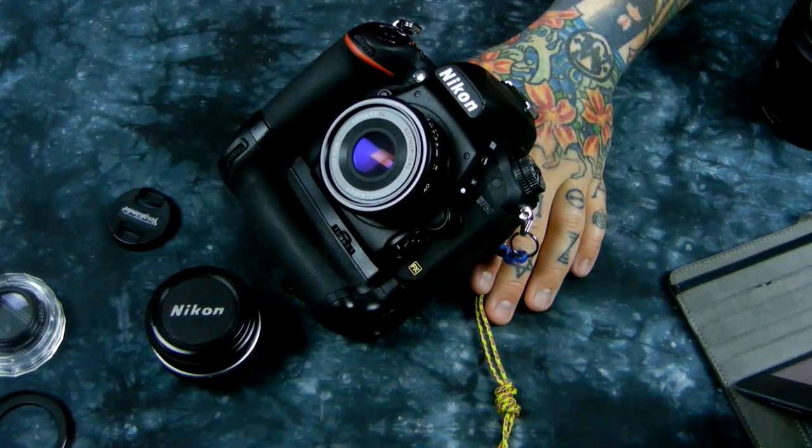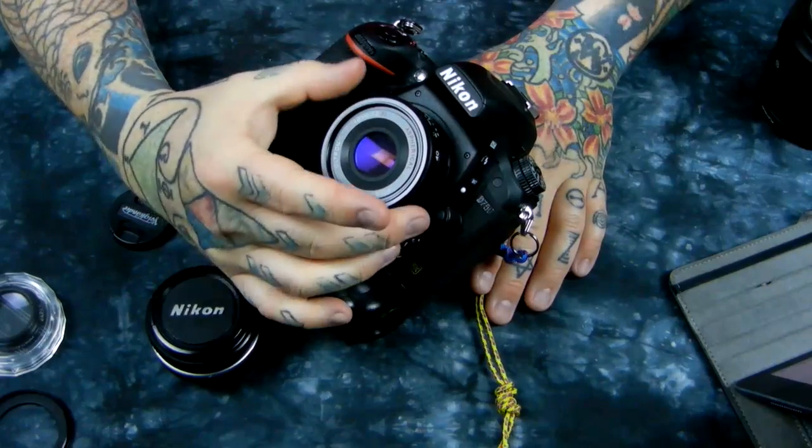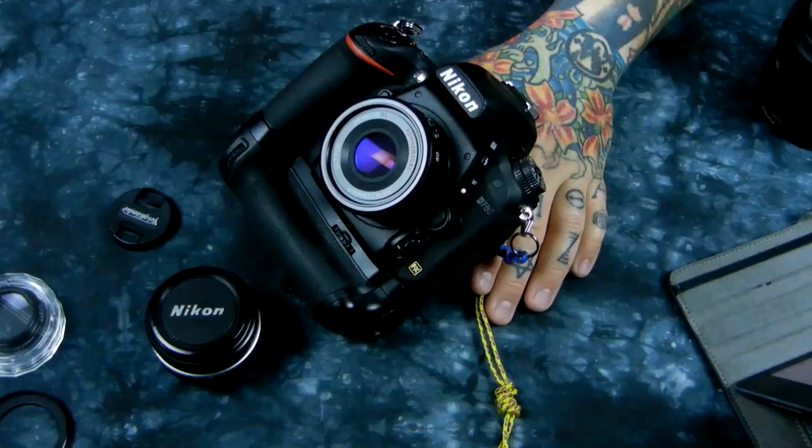Most people have never held an exquisite ten-thousand-dollar-plus lens from 15 years ago when they really did it right. But this is every bit as silky smooth and absolute perfection — it has a huge cult following. I'll give you the Flickr link if you want to look at the countless thousands of images taken with this lens.